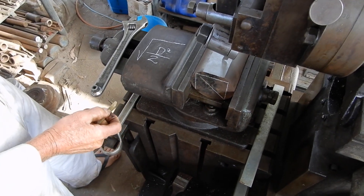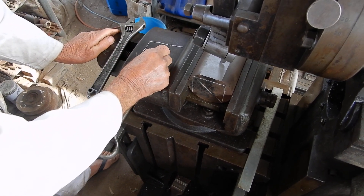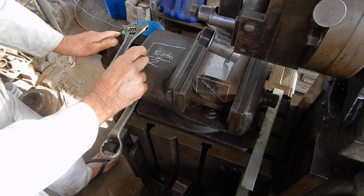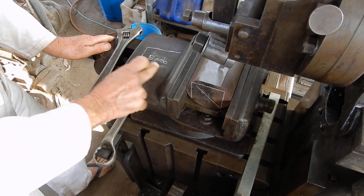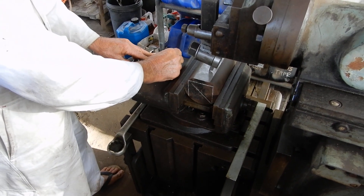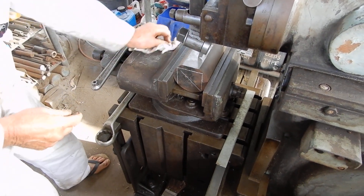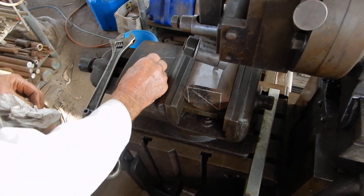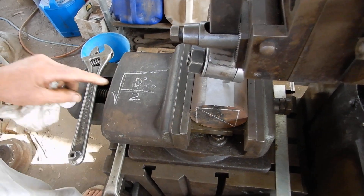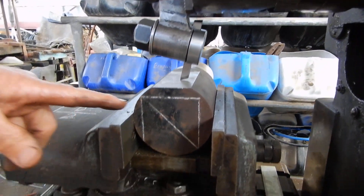That gives us the length across here. So if D is 100, squared is 10,000, divided by two is 5,000. Take the square root of 5,000 — I've already done it with my calculator, so I know the answer is 70.7. That's a handy little formula: D squared divided by two, square root of that. So if you ever want to work out what size square you can cut out of a circle, that's the formula.